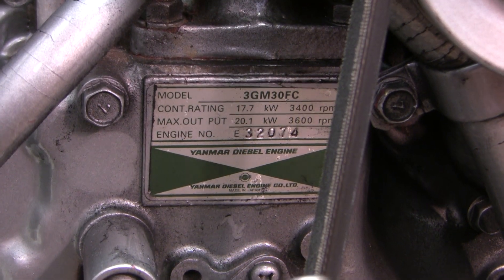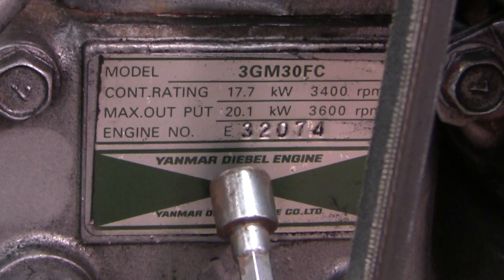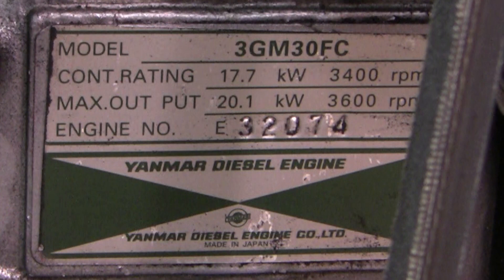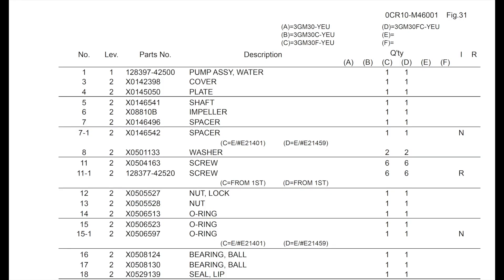Let me show you something interesting that Yanmar has done. This is a 3GM-30FC engine, but if you notice here on the engine serial number, there's an E in front of it. What that E designates is that it was assembled in Europe. As far as I know, the only thing they really put on in Europe was the saltwater pump, which is made in Sweden. What that means is that Yanmar has a different parts list they use — the so-called YEU parts list.